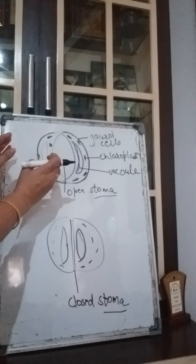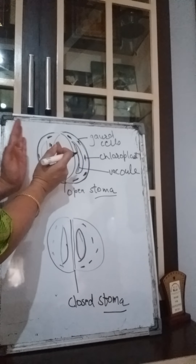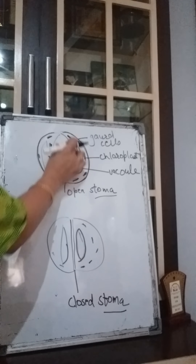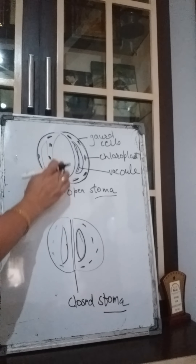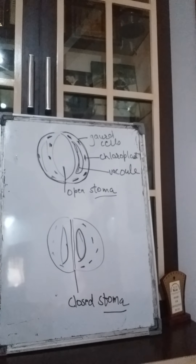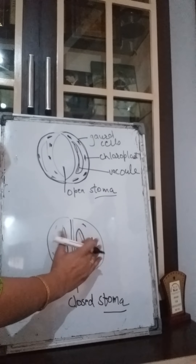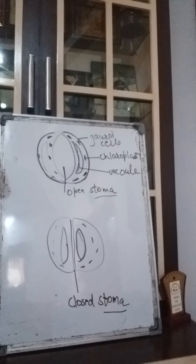The center portion of the stoma is the vacuole. When the guard cells absorb water they become swollen up and get separated from each other, creating a space between them — this is the open stoma. The stoma becomes wider apart because the guard cells have swollen due to water absorption. When the water has been used or evaporated, the guard cells shrink and come close to each other, and the stoma gets closed.